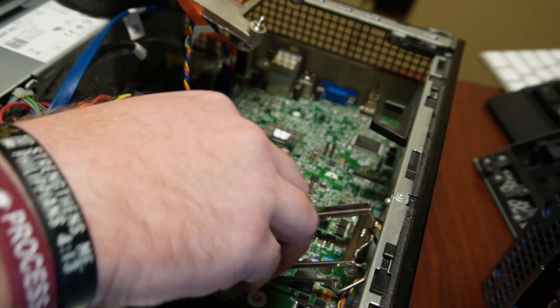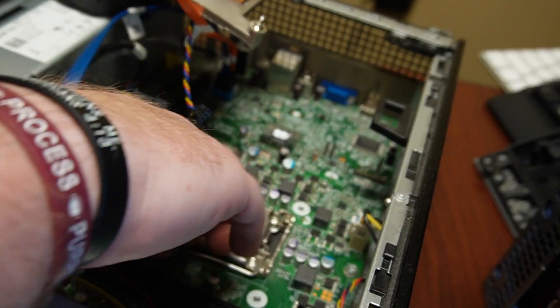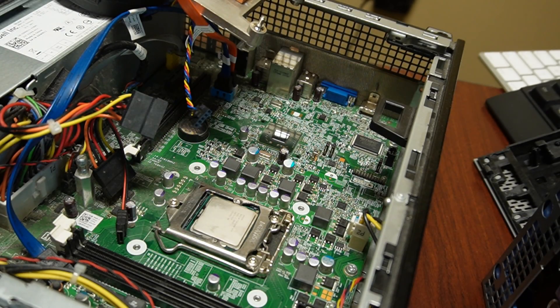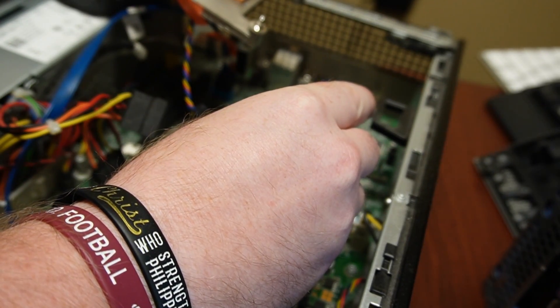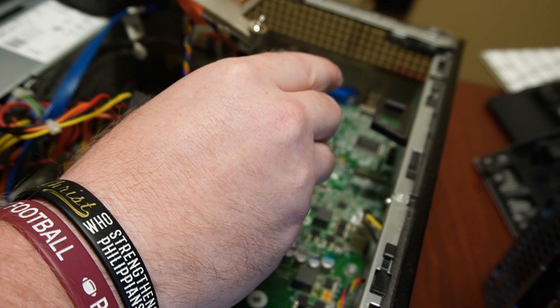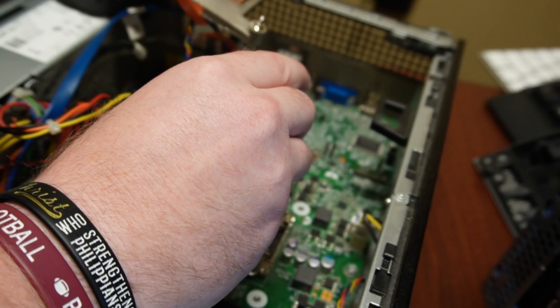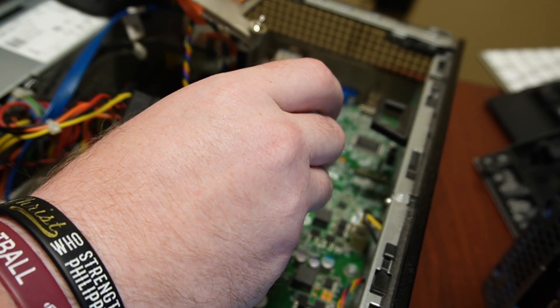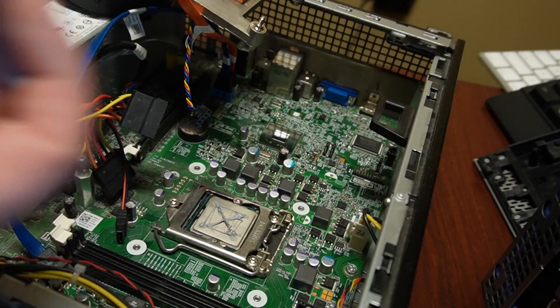All right, now that it's reseated, put it back in there. I was doing four corners and a little X, a little bit over in the middle. There we go. Should be plenty.